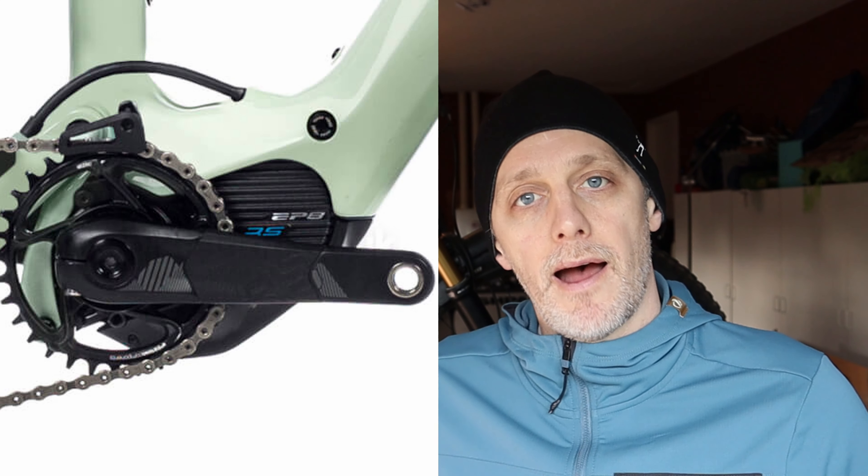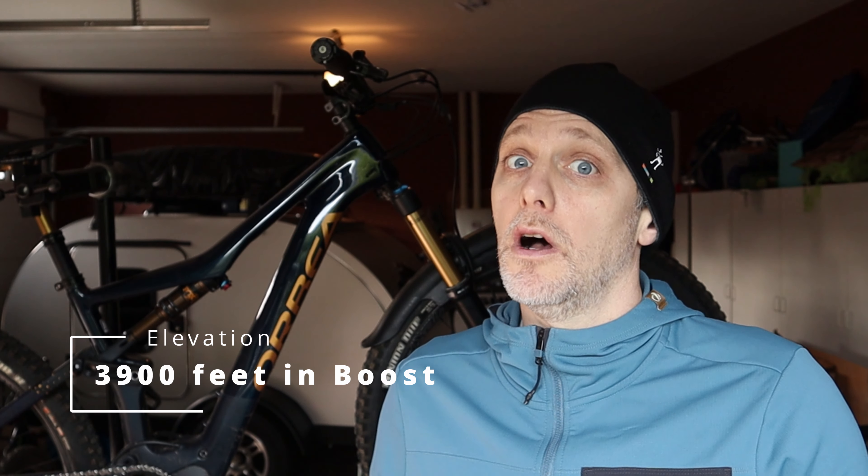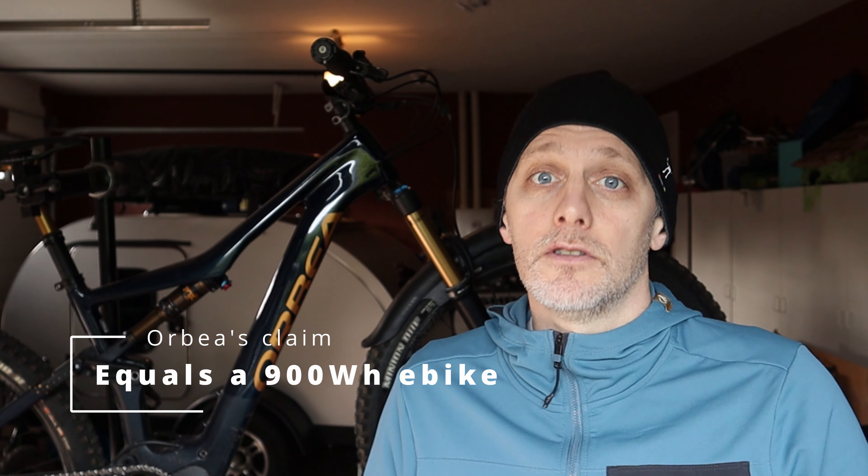The motor is the Shimano EP8 with Orbea's own take on it — they've reduced the power down to 60 newton meters of torque from 80 newton meters and adjusted the firmware to give it their ideal ride quality. With the 360 watt hour battery that gives you a lot of range, and for those planning big rides you can fit a range extender equivalent to 70% of the main battery — it fits in the water bottle holder which tucks inside the frame. With the firmware, the main battery, and the range extender combined, you're going to have quite the days out with a lot of elevation.